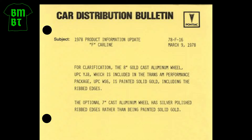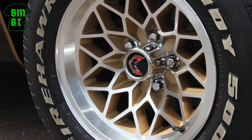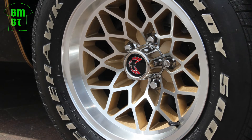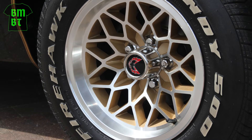Now allow me to muddy the waters. I have seen and heard of several examples of 1978 8-inch Snowflakes that are not entirely painted gold, but rather have the gold cells with polished aluminum edges, like the 7-inch version. On this one, I have to admit defeat and say I'm not sure.